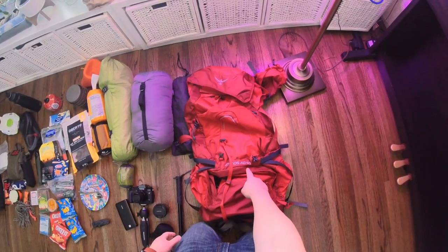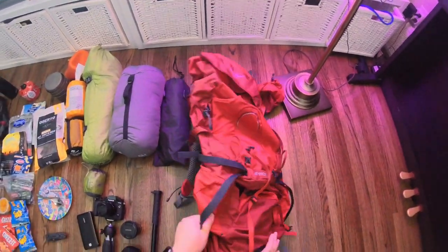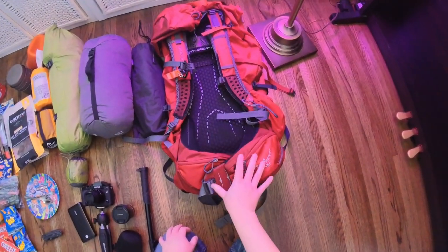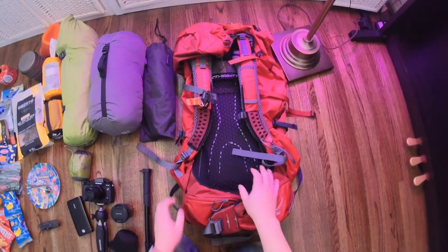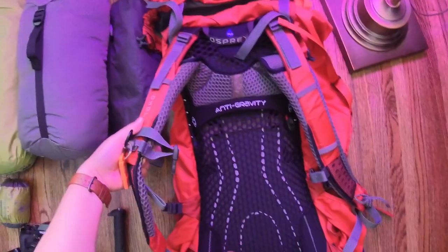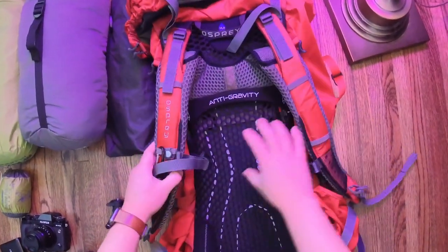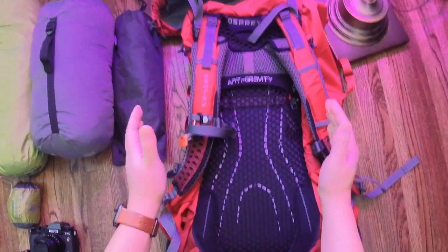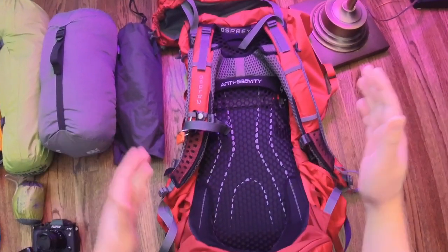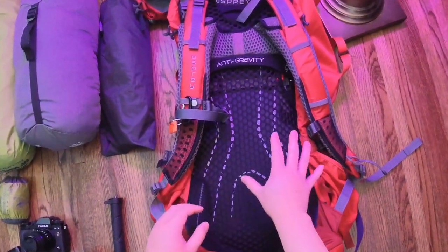This is my Osprey Atmos AG50 — 50 liters. I really like this hiking backpack. This will be my third year using it, fourth or fifth trip. The main reason I purchased it was the anti-gravity system. There's a frame inside that keeps it nice and rigid and holds everything together. The way it's constructed, it hugs your back and your waist to make it really solid and make it part of your body as you move up and down, left or right, running, walking.